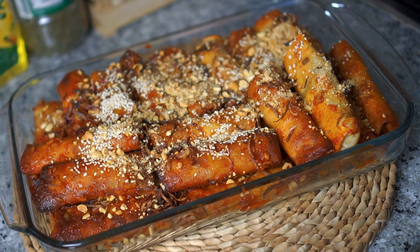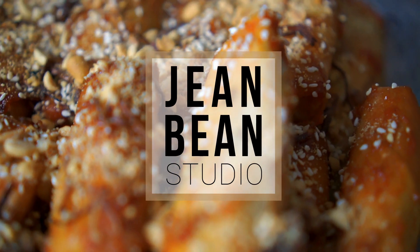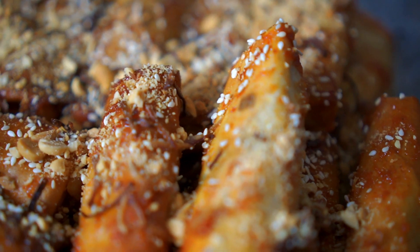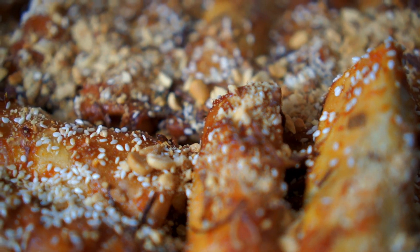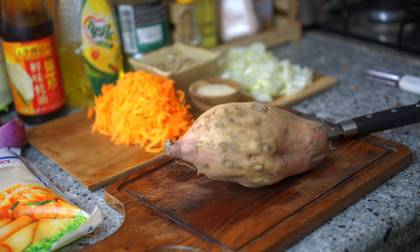Hey guys, it's your Malaysian girl Jean here. I am based overseas right now in Mauritania, so I don't get to experience bazaar Ramadan this year — as well as most people because of the pandemic. One thing I miss the most at bazaar Ramadan is popiah goreng.